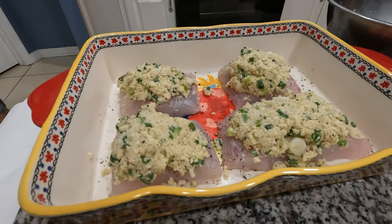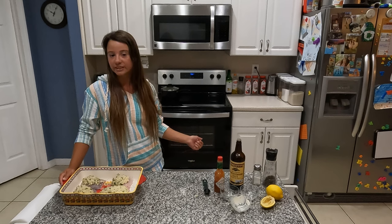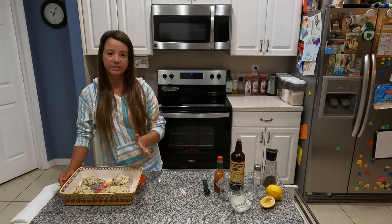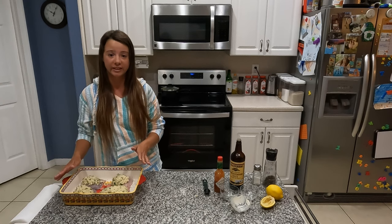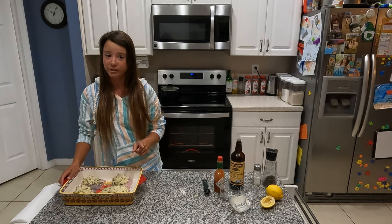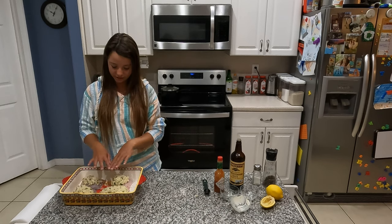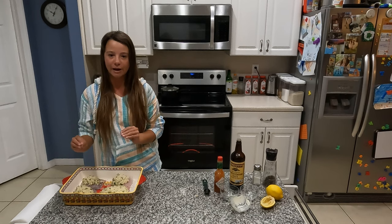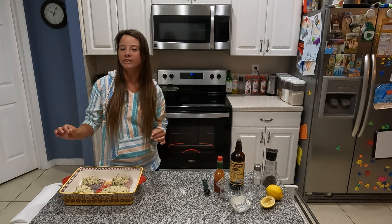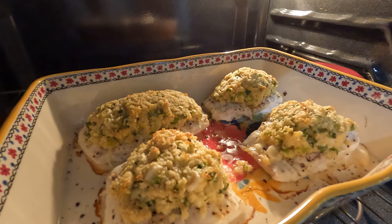I've already got my oven set to 425 degrees. Depending on the size of your fillets, it's going to take roughly 13 to 15 minutes, but you mainly want to get them to a temperature of 135 degrees. After they reach 135 degrees, set your oven to broil until the topping gets to the right brownness for you — it gets a little crispy and nice and golden. I like to broil it for about three to five minutes.